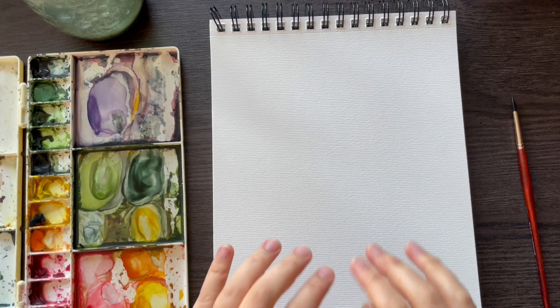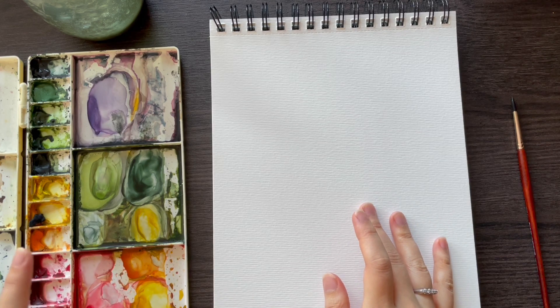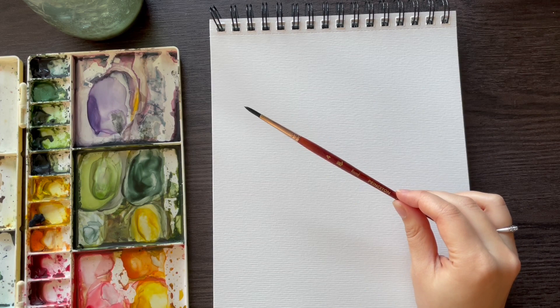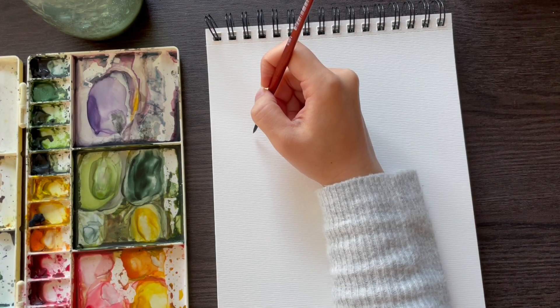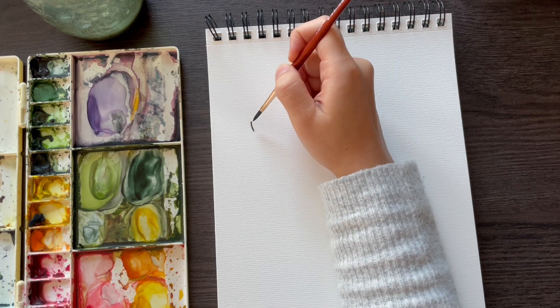In today's video I'll be using my Kansan mixed media Excel notebook in A4, some of my Daniel Smith watercolors, my Princeton Neptune round brush in size four, and of course a jar of water. I'll start with a basic one, so I'll paint a stem.